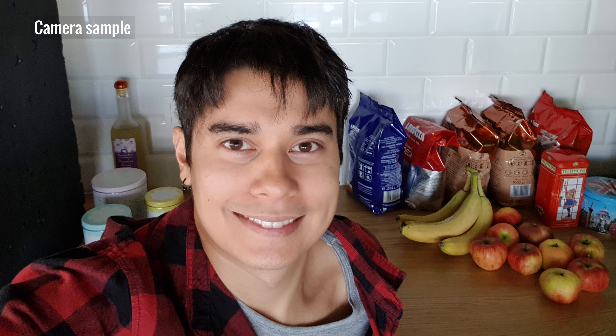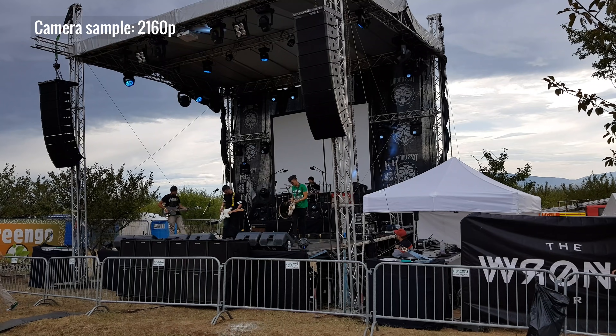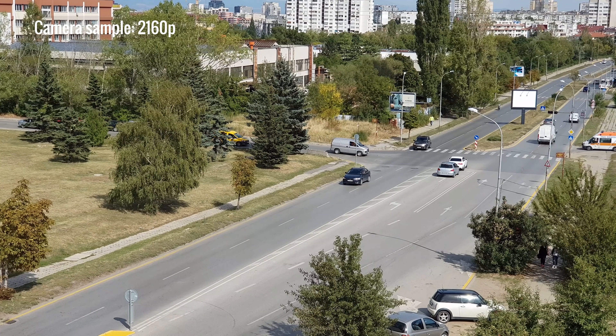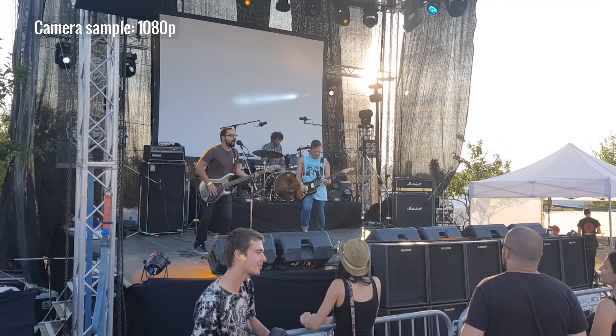Selfies are sharp and really detailed. 4K videos are great, with lots of detail and the same saturated colors as still shots. We did notice some focus hunting when using the telephoto zoom. 1080p videos are really good too, but with a little more noise than 4K.